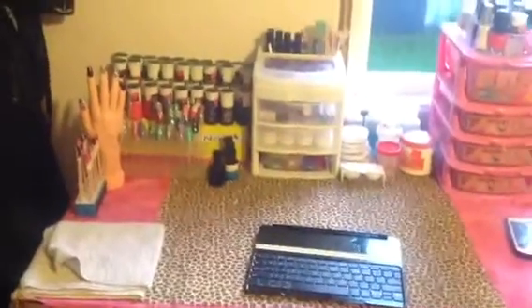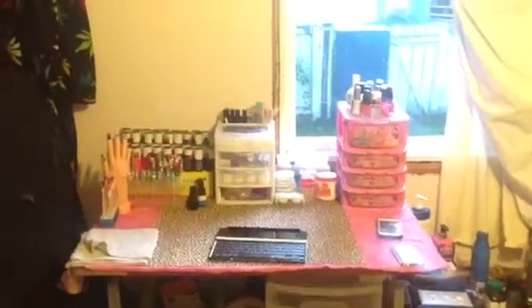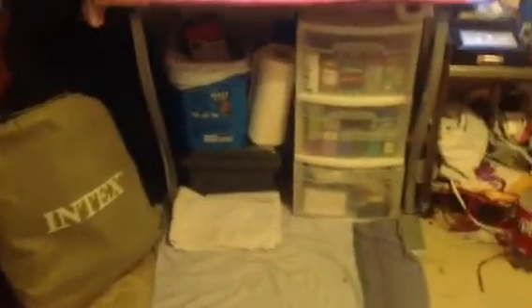I'm filming with this iPad and it's really weird because it's all zoomed in and I don't know how to fix that. But anyways, so this is my station. It's in my bedroom by the window on a table beside my bed, beside the bedside table. That's my air mattress because we're going to the music festival next week. But anyways, let's get started.